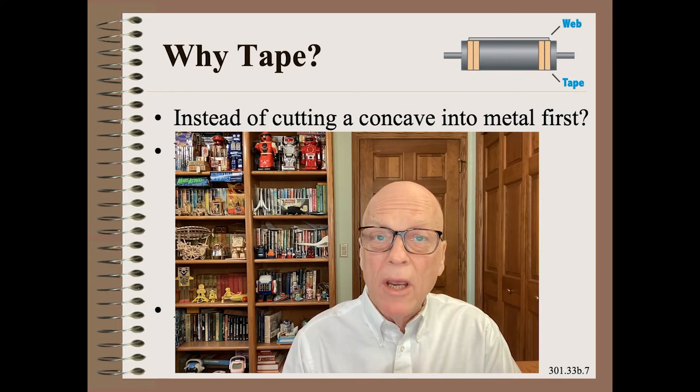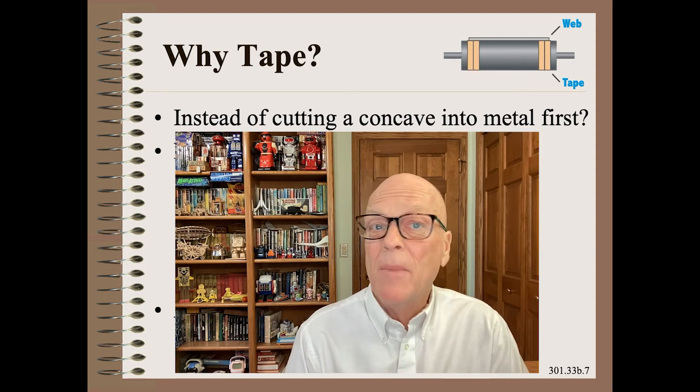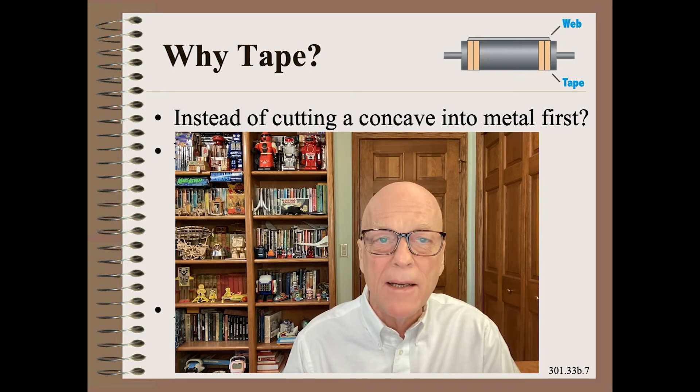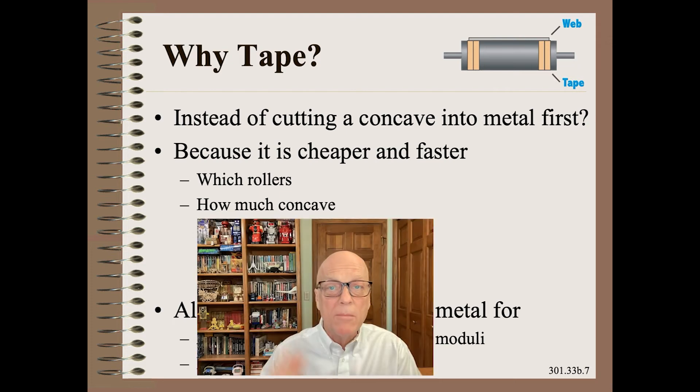Many bosses and QA managers will ask why use tape instead of cutting metal. Tape looks crude and can be a dirty mess for food or medical products. The answer is simple: because tape is much faster, much cheaper, and a much more reliable way to learn which rollers to tape and how much concave to use.